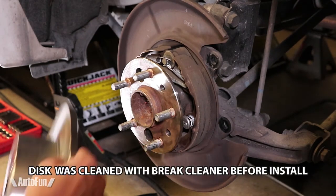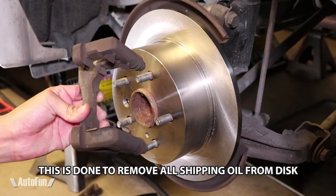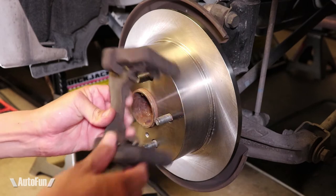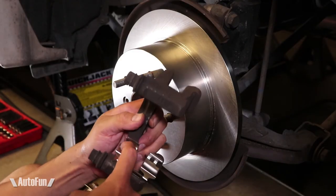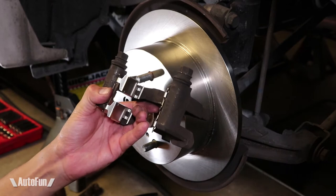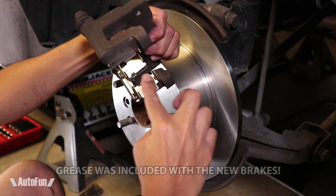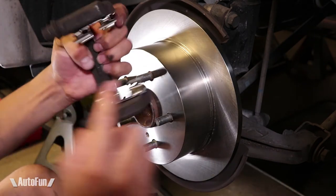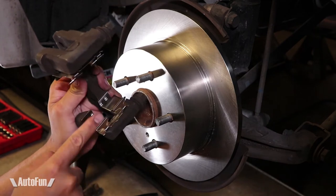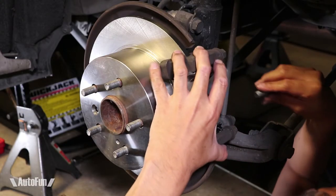Time to install the new brake disc — look how shiny it is, fits like a glove. Before putting the bracket in, I make sure the hardware is taken care of. It's usually faster to install new hardware than to clean the old stuff, and these brakes came with hardware included. I remove the old hardware and install the new hardware, then lubricate all the areas where metal will rub against metal to provide a squeaky-free, noise-free installation and allow the brakes to move freely within the caliper.